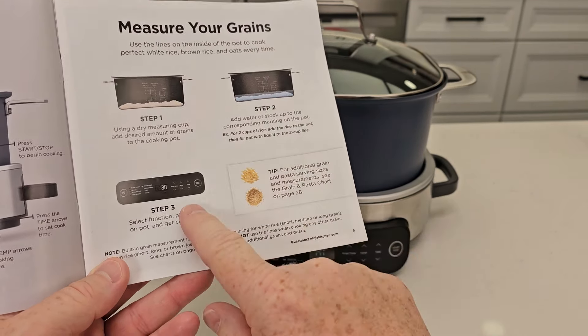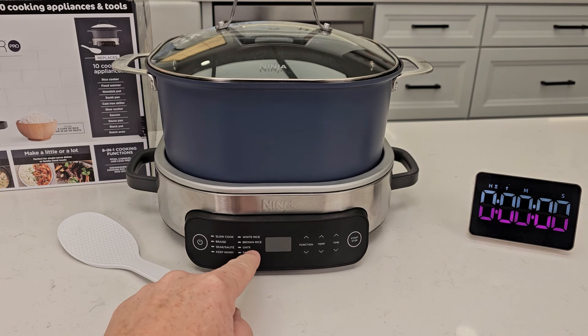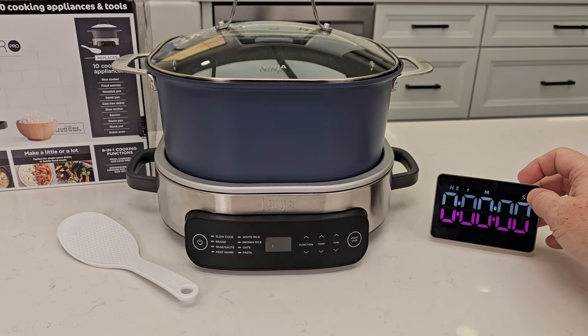I just want to make the rice kind of even. Let's move the function switch to white rice. The little light is lit next to the white rice, and I'm just going to hit the start button. It does beep at you and there's a circle indicator going around. Let's start our stopwatch.